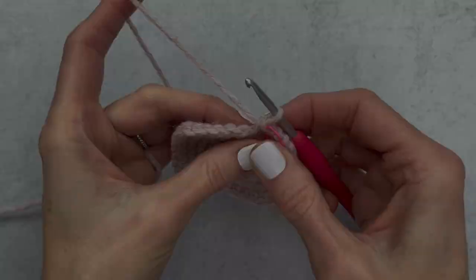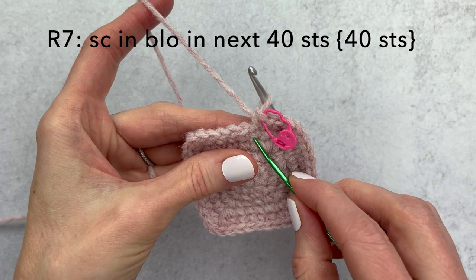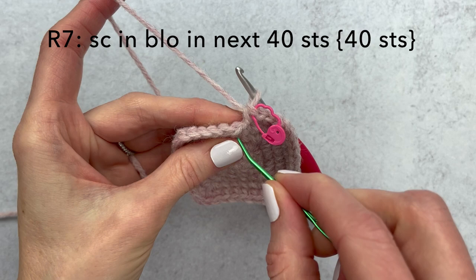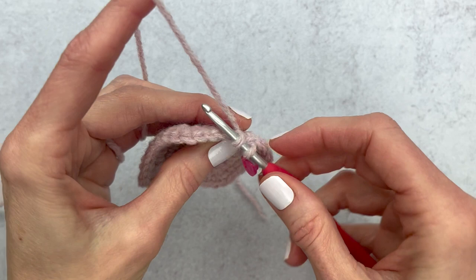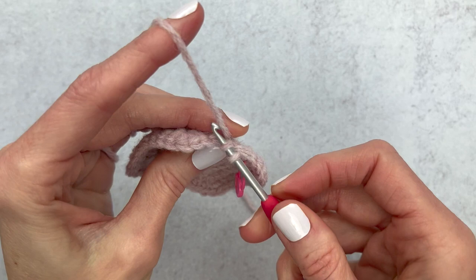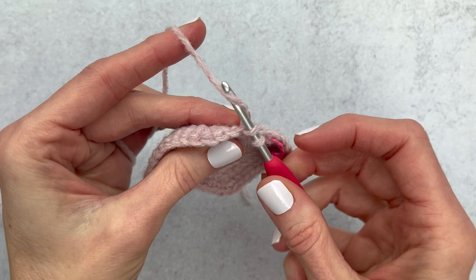To find the back loop, look at your loops: the one going towards you is the front loop, and the one away from you is the back loop. For round seven, place your hook just under that back loop only and make a single crochet, then single crochet in each stitch all the way around — 40 stitches total. I do suggest counting after this round just to make sure you still have 40, since you can accidentally skip one or add an extra stitch, especially if you're distracted.